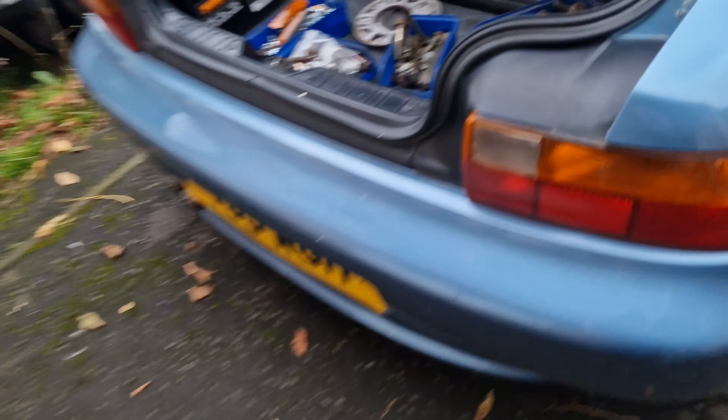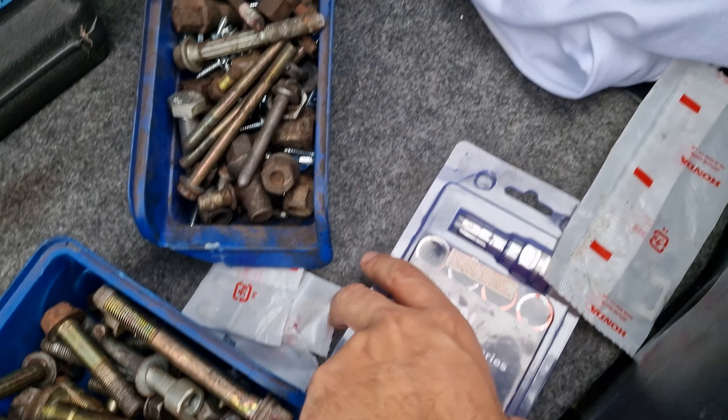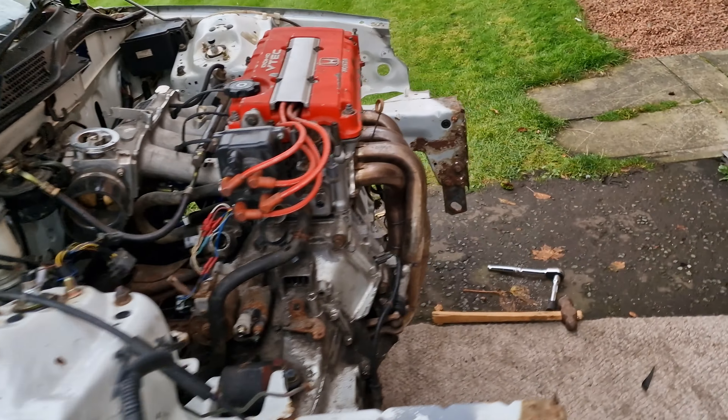The next thing I need to sort is the gear linkage stabilizer bar - I don't have a bolt to secure it. Despite the fact that it feels great, I need that bolt in there. Also got some wheel spacers - not sure if I'll use them, I'll wait and see what the fitment's like. Got some internal spline drive lug nuts as well, which are more theft resistant. Going to crack on and get everything tidied up.